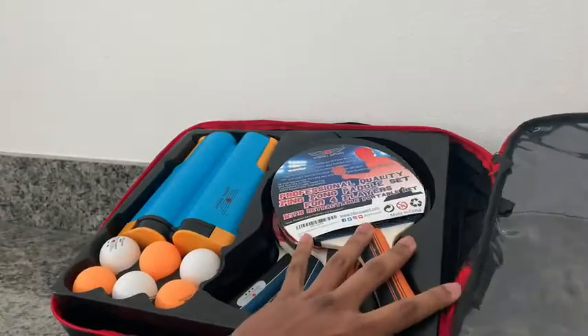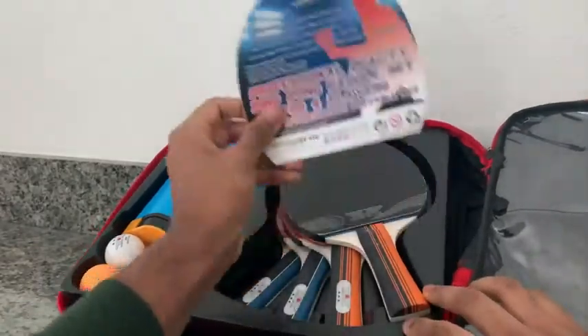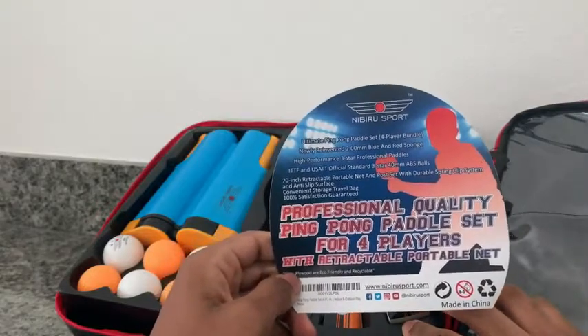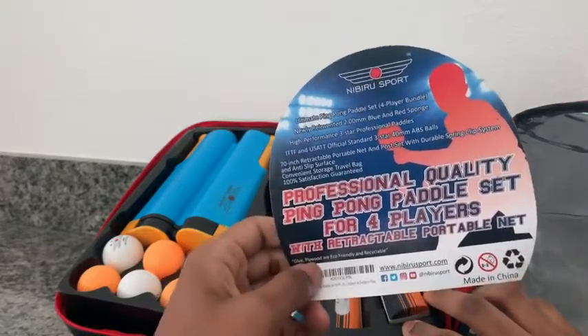Let's see what comes inside the kit. Here's the tag — professional quality ping pong paddle set for four players with a net. Very interesting.